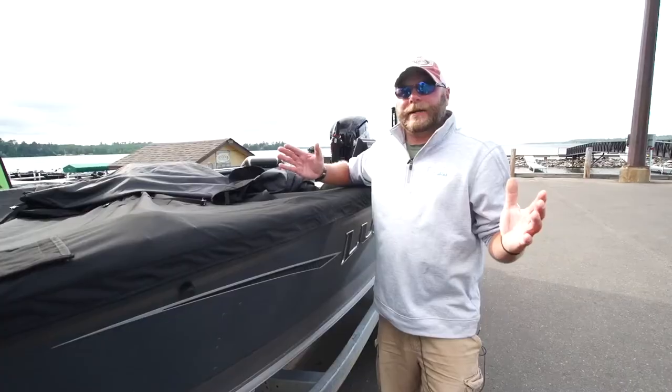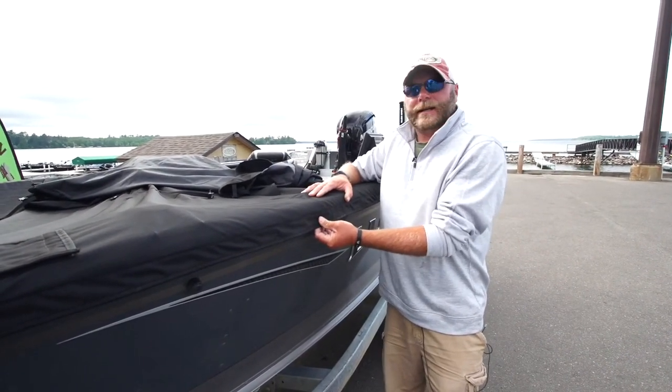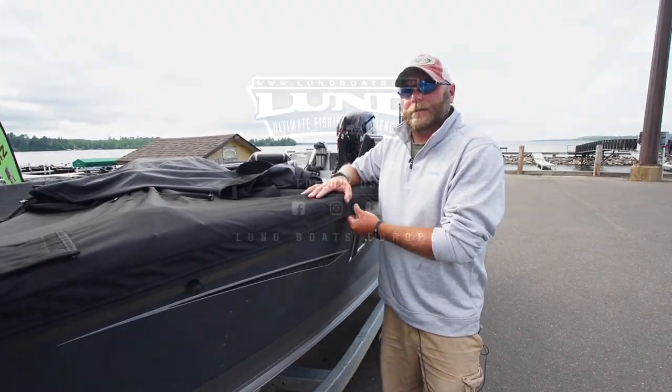So if you're thinking about buying a new Lund boat, it's one easy accessory to add on to your entire package. It's not going to cost you much, and it's going to save you a lot of money in the future.